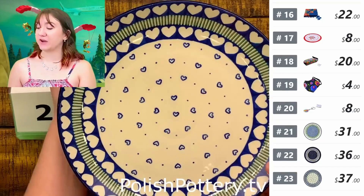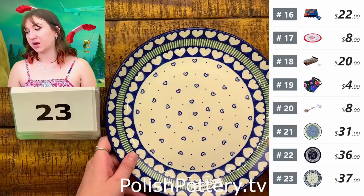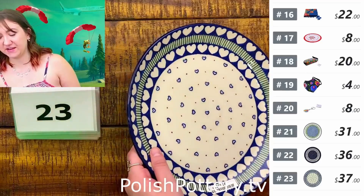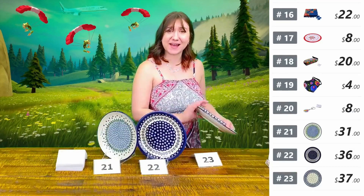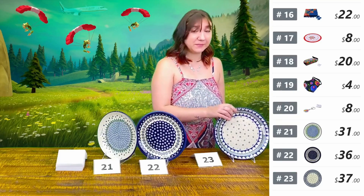That is from Ceramica and it is by Maria Sivetska — I know I'm not going to say it right. Monica corrected me once and I cannot remember how she said to say it, so my apologies.